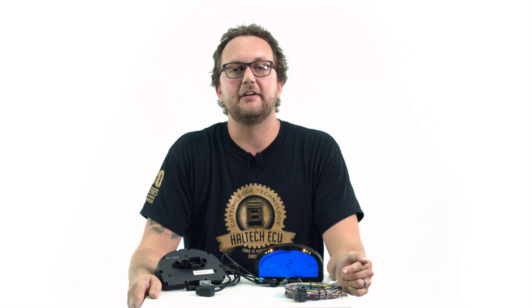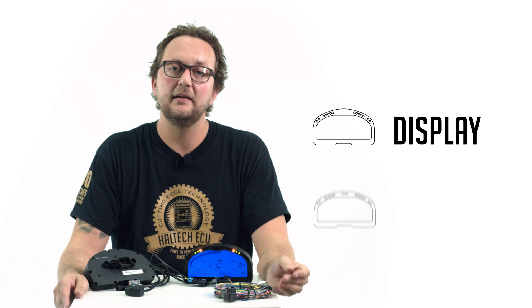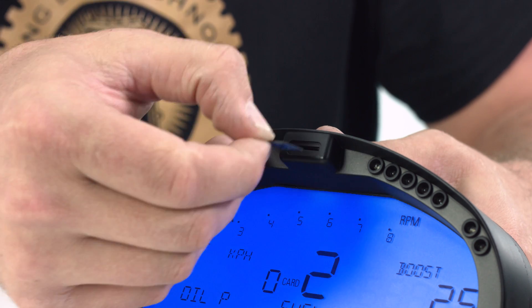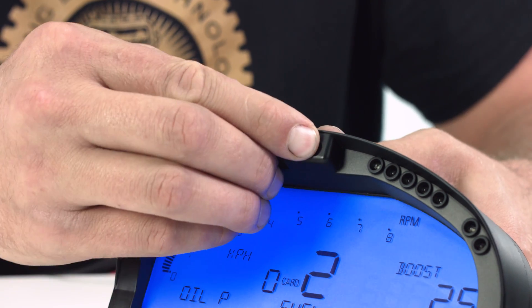The IQ3 Street is available in two models: the display and the logger. The only difference between these two models is the ability to log to the 4GB SD card in the logger model.